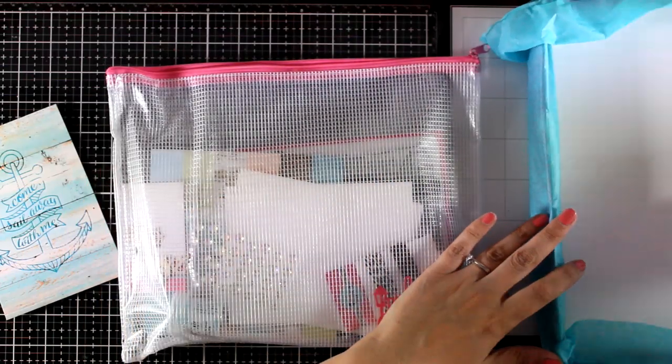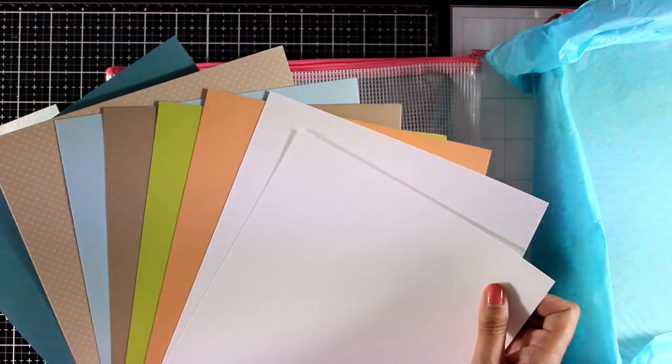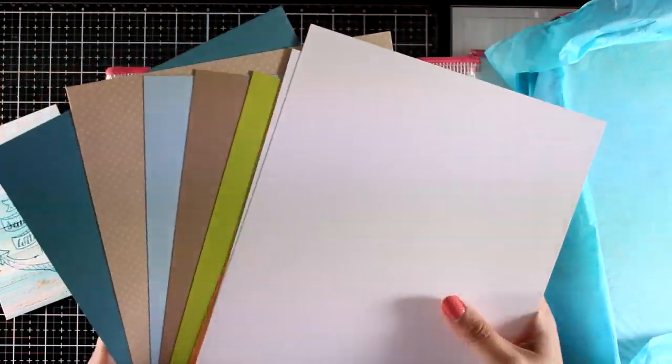Let's take a look at the cardstock included. There are eight different pages — two of them are white and you can see the rest of the lovely colors. This is quality heavy cardstock by Bazzill, by the way.